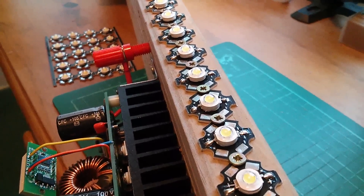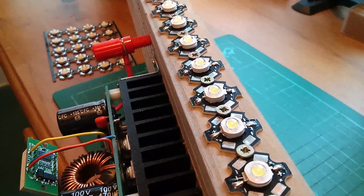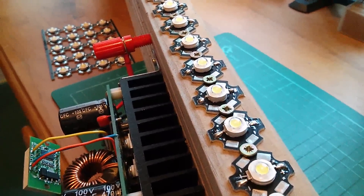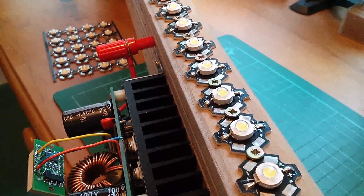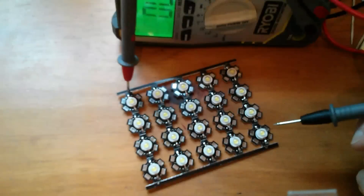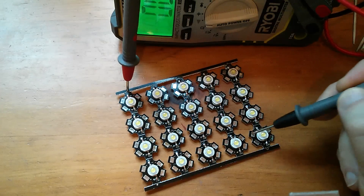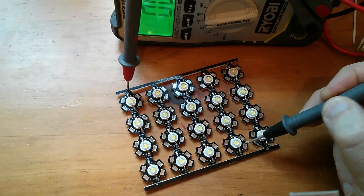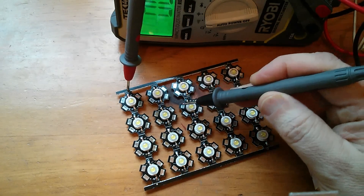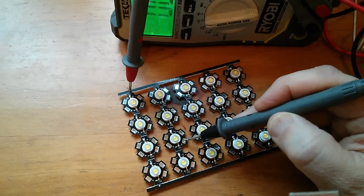The other potential issue is that the screws between the boards are possibly going to electrically connect the actual board — the substrate. So I need to know whether either the anode, cathode, positive, or negative terminals are electrically connected to the substrate, the board itself, or whether it's completely isolated. There's a convenient hole in the metal strip here, so that's the metal conducting, but it doesn't seem like any of the positive or negative terminals on the individual LEDs are conducting. So I don't think there's going to be a problem with the metal substrate being electrically connected to its neighbour. I think that's fine.